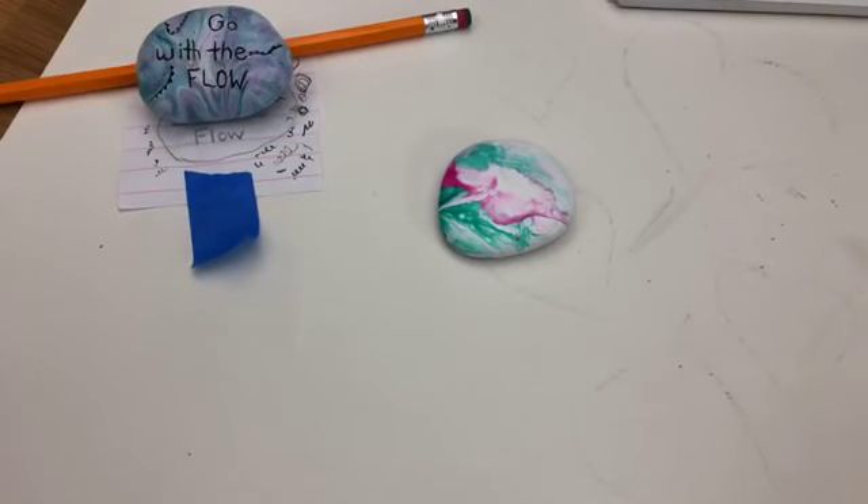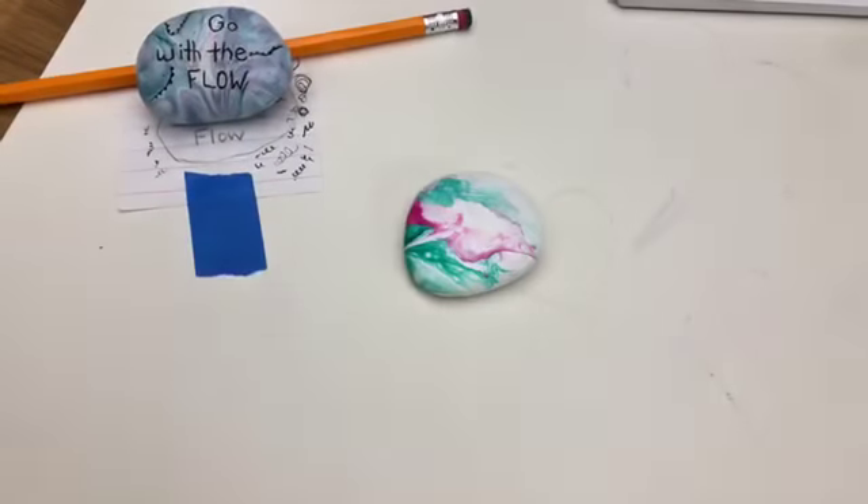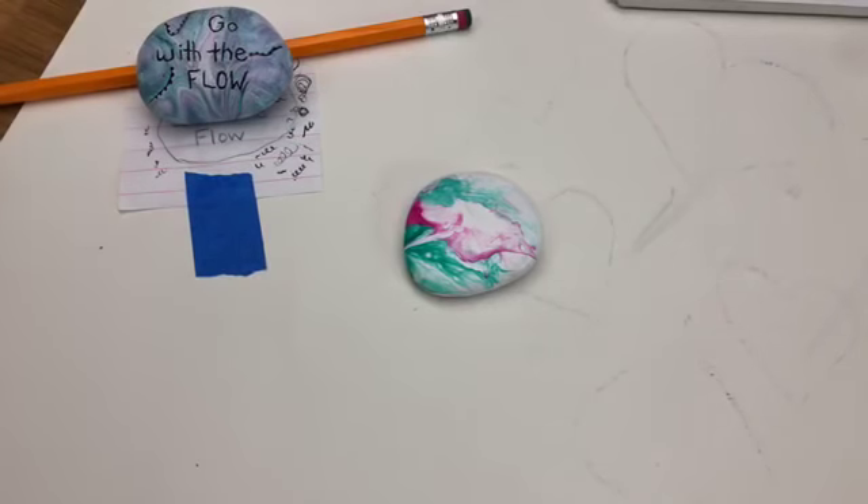Hey everybody, welcome into Rock Painting 101. We are doing hand lettering month here, all the month of May. One of the issues I've heard a few times from people doing hand lettering and just lettering on rocks in general is they go off of their rocks. I was having that issue when I was doing my live last week, so I thought I'm going to come up with a quick little hack to help keep your words on your rocks.